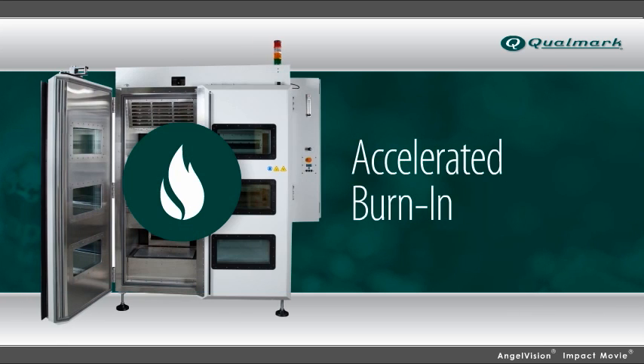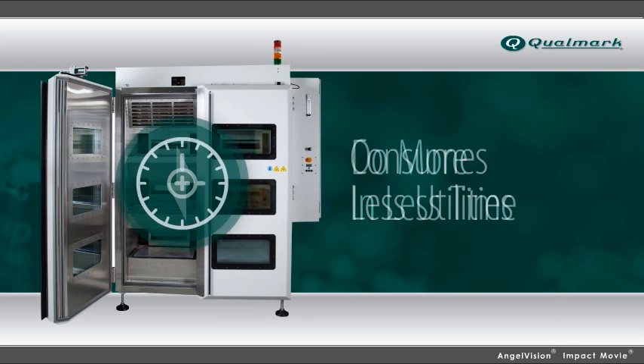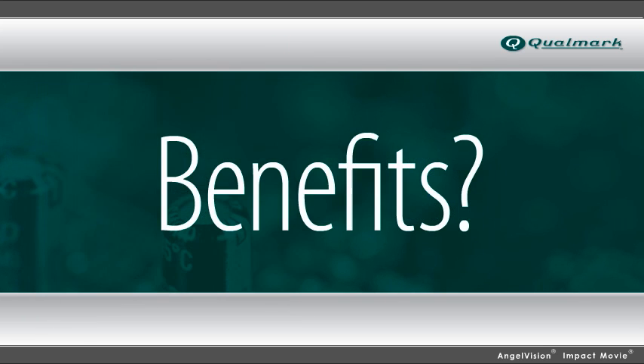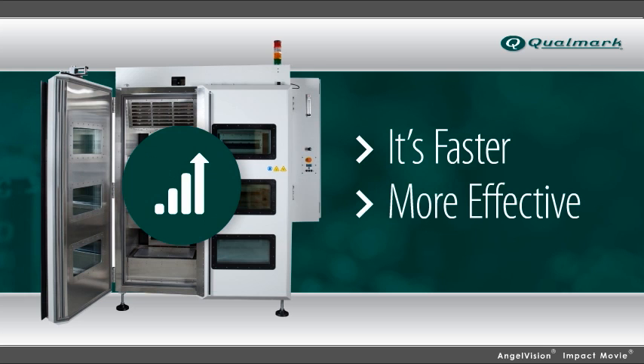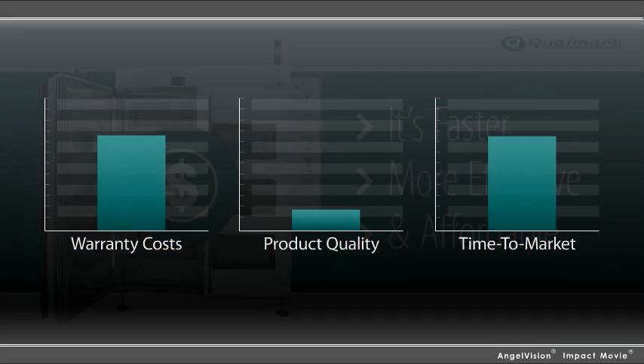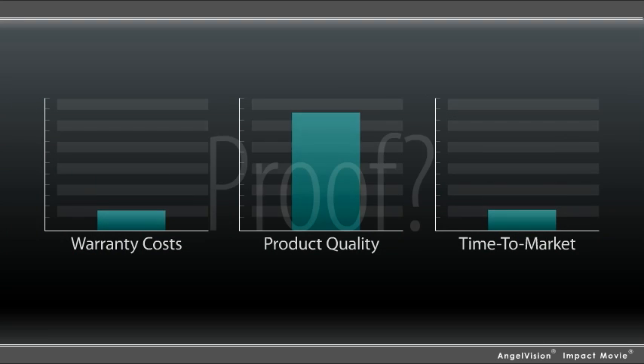Q-Fusion also performs burn-in, but at an accelerated rate while consuming less in utilities, so it does more in less time than traditional or legacy chambers. The benefits: it's faster, more effective, and can substantially lower the test cost per unit shipped, which means reduced warranty costs, improved product quality, and faster times to market.